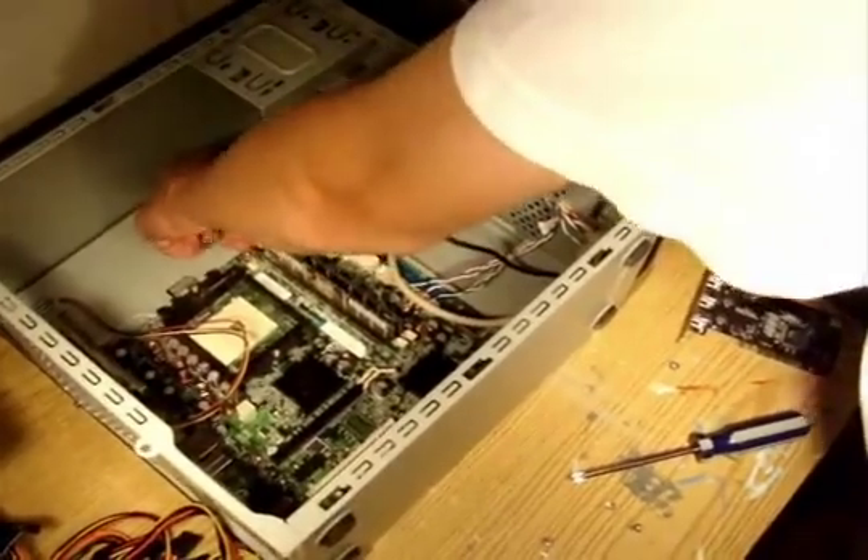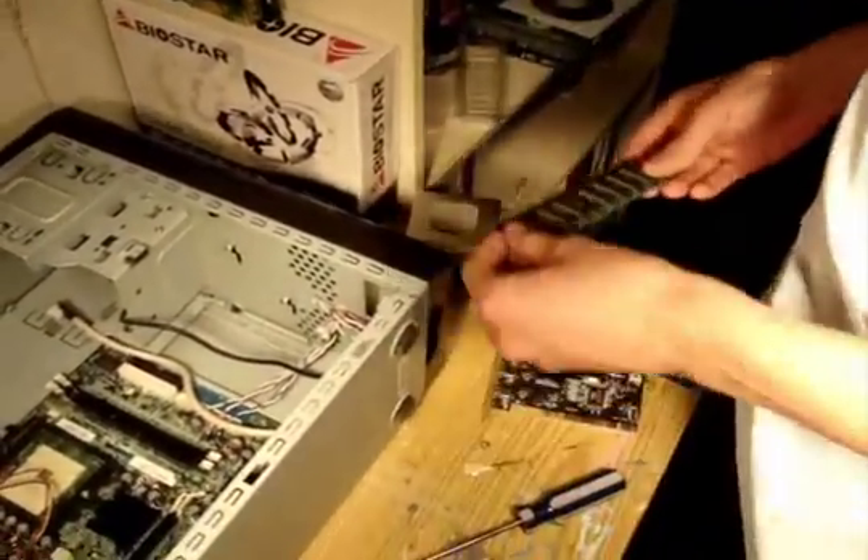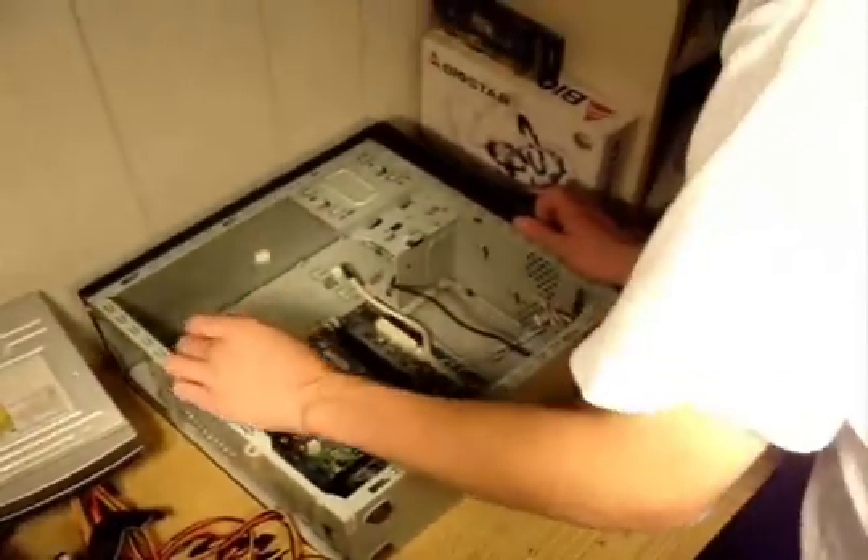Lastly, I'm going to remove the RAM. Easy to remove. DDR1 sticks. Those things are still usable, I hope.